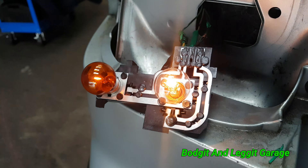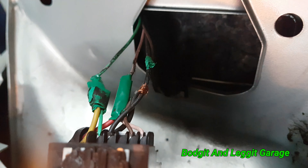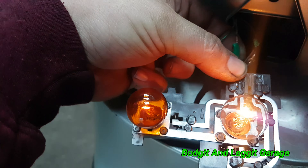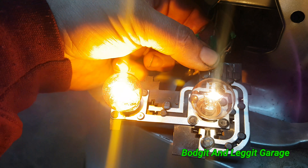Well, that's not right, is it? Some lovely precision wiring going on here. If I just hold that up. Oh, there we go. That's better.